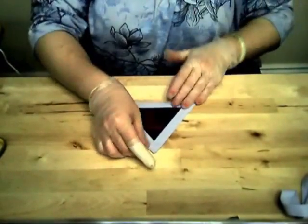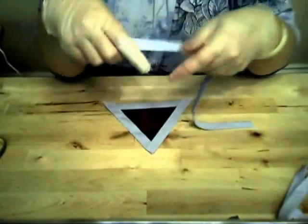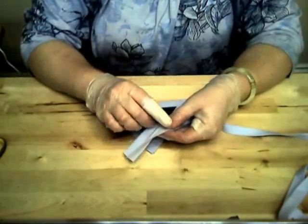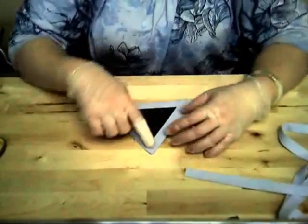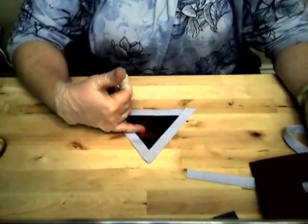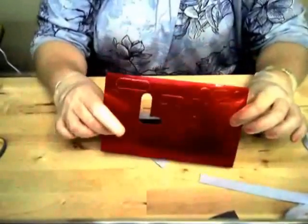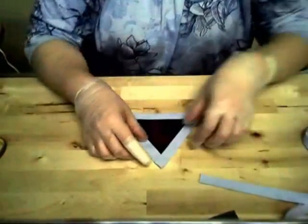Next we're going to make the crests that will be attached to the capes. I've taken a spare piece of gray fabric and some edging - it's a piece of fabric folded in on itself used for bordering projects. We're going to use this on the outside of our crest. Each child coming to the party will get a crest with their initial, and there'll be velcro on the back to attach to whichever cape they choose. This one is for Lauren, using a cardboard foil letter L.